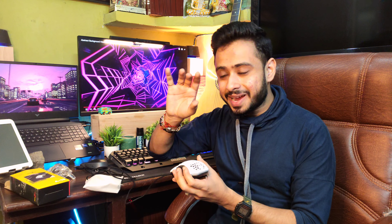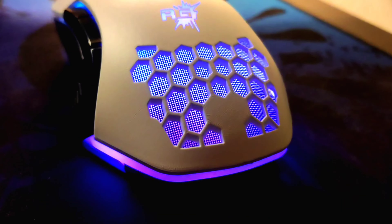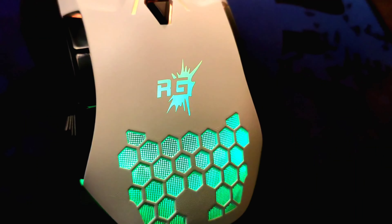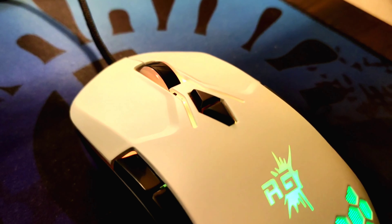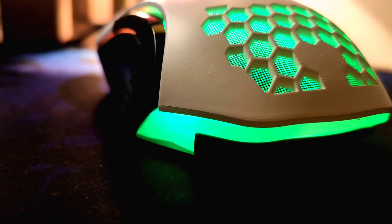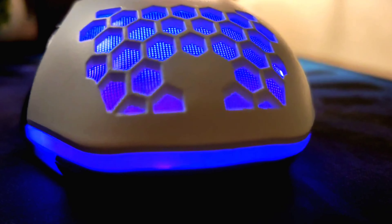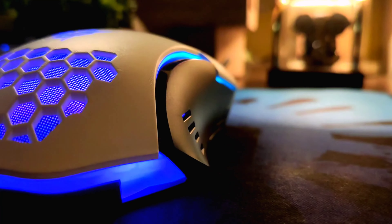Now let's talk about the main features — the beautiful honeycomb design and LEDs. The mouse lights up and it looks so beautiful with a rainbow color effect. You can change the color with the software. You can enable or disable lighting, control brightness — half or full brightness — control sensitivity, frequency, and the light change mode. So at this price rate, you get a lot of good features in this mouse, which is a good deal.